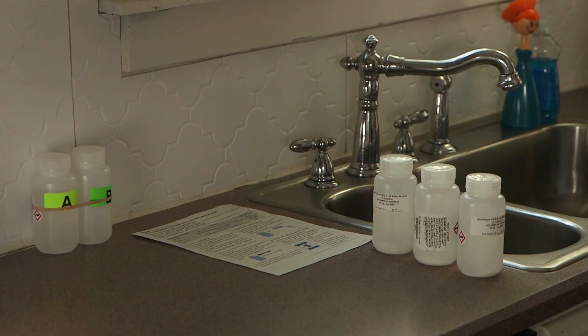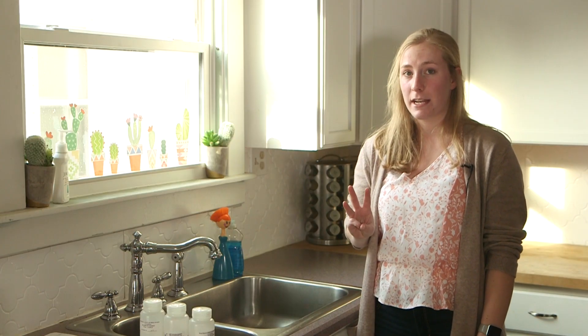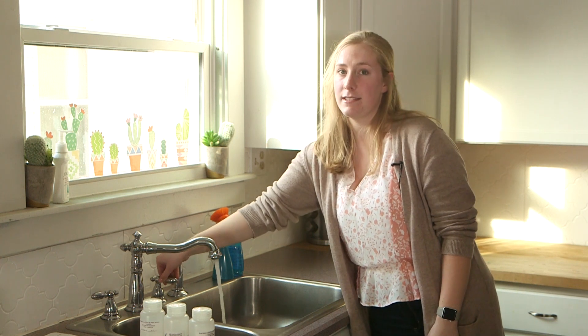Now that it's been 24 hours, you'll want to figure out a place to sample the water from. You should pick somewhere where you drink water frequently, like your kitchen sink. Place your three unmarked bottles in a row near the sink. You may also want your sampling instructions nearby. Now run the cold water for three minutes at full strength. You may want to set a timer.